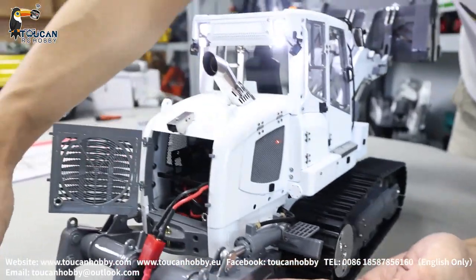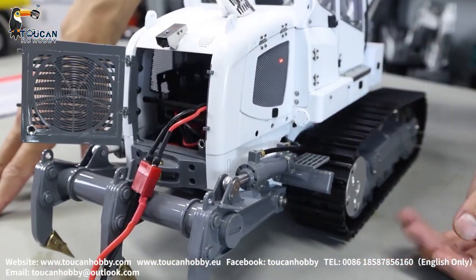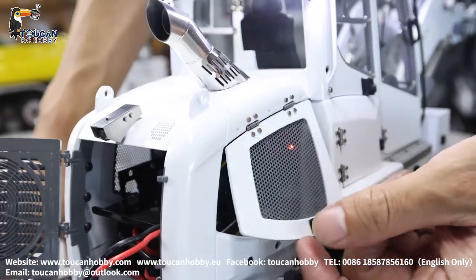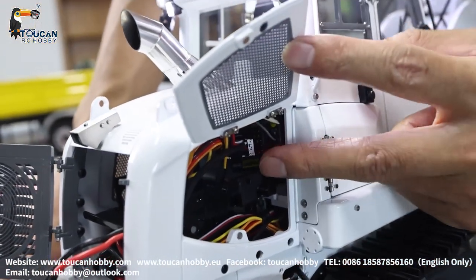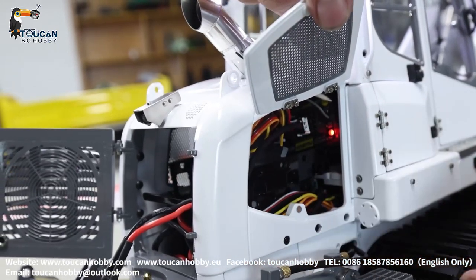Turning around a little bit — you can see the cylinder for the ripper, each side has one. Opening the side door, here we have the receiver and the connections. If you're pulling the wires, maybe they got loose.